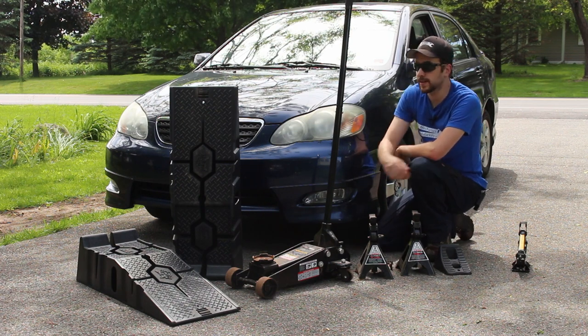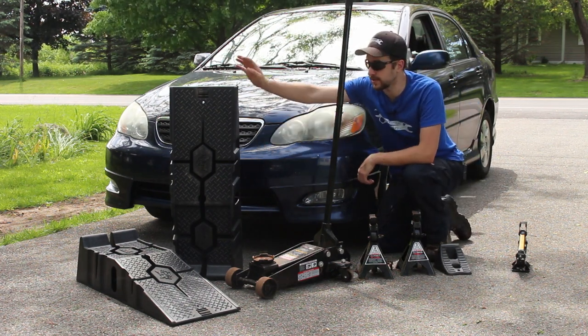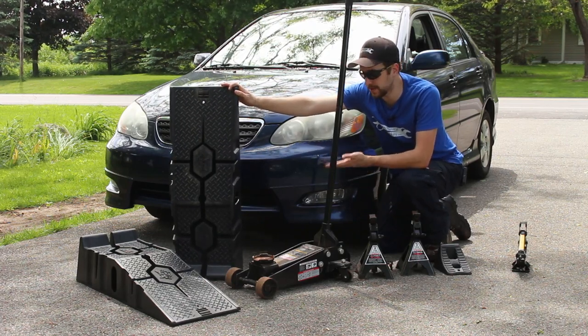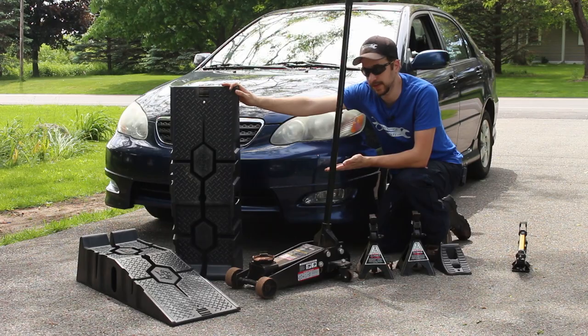A good option if you're not going to be taking off any wheels, like just for an oil change, is a set of ramps like this. These are store bought. You can also build them, but these don't cost that much, so I recommend just buying some.